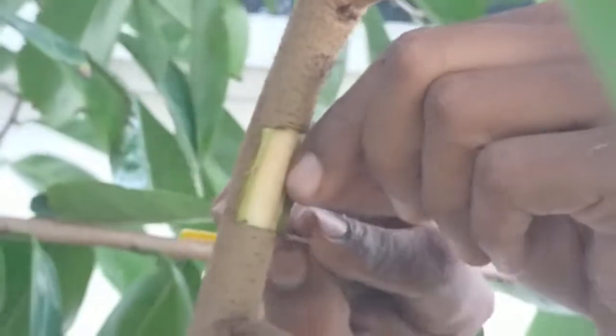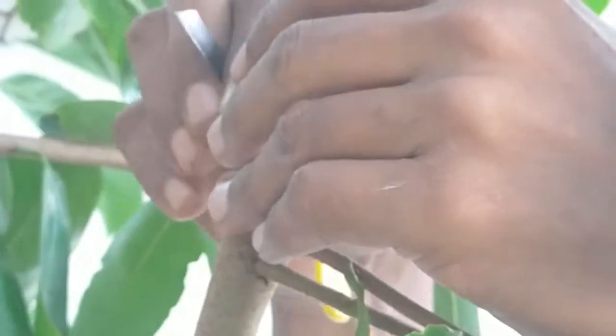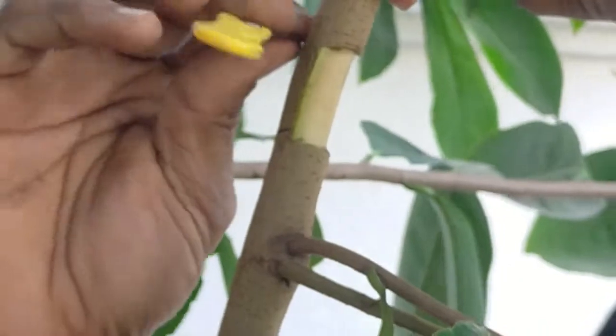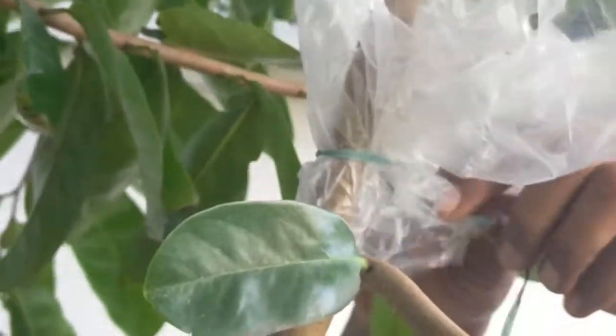Put it to the ground. Put it there on the ground. Put it on the ground and put a polythene cover over it.